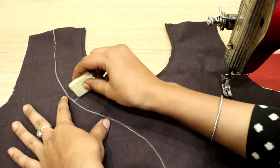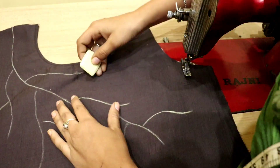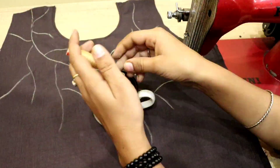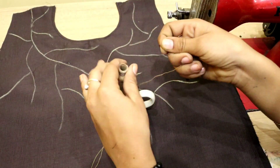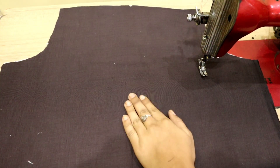Hello everyone, welcome back to my channel. In this video, I will share with you a very beautiful necker design which you can do very easily on a plain skirt. I will tell you how to do it very easily on a normal machine. Let's start with this video.